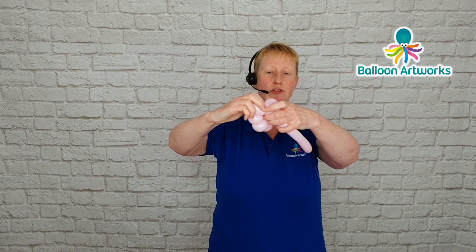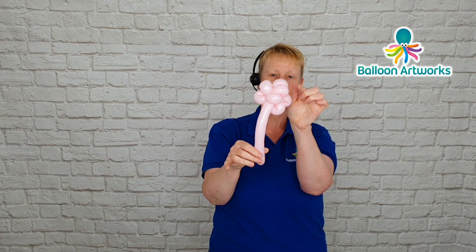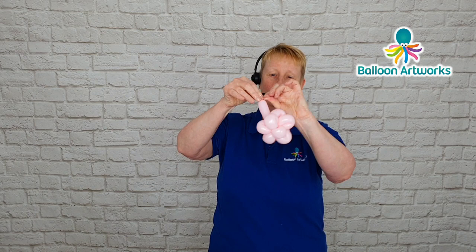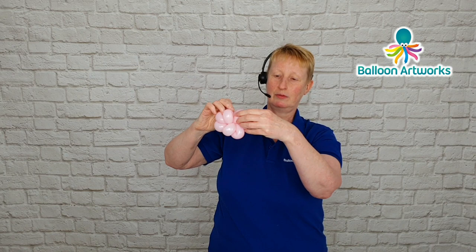Just making a real sort of mess of loops. I'm at the end of my balloon so I'm going to snip off the end. I can probably get one more loop out of that, so I'm just going to tie that off and take that end and wrap it in and around, losing it in this cluster of loops.